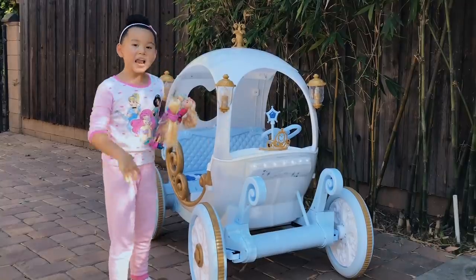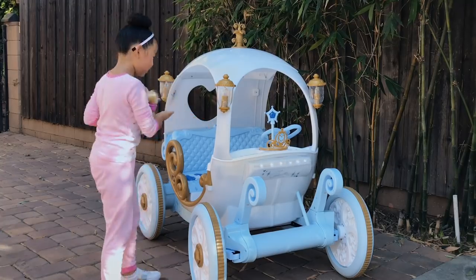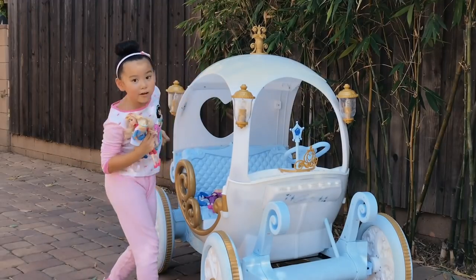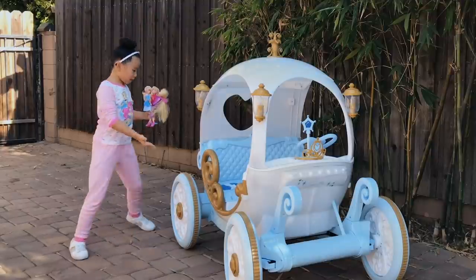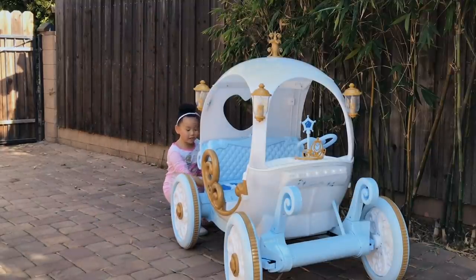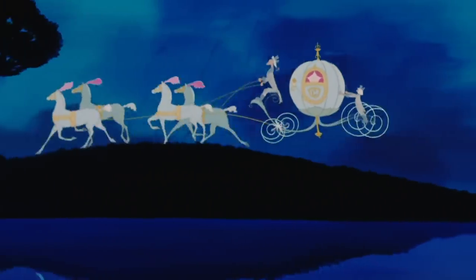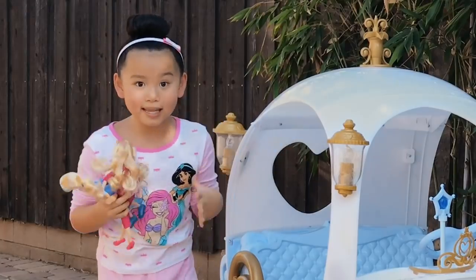So when any Disney princess comes, they won't be mistaken that this is their carriage. Let's check out some more. Look at these lanterns — they go all around the carriage. How cool is that? It opens in the back and looks like a toy box, so when I travel all the Disney princesses' kingdoms, I can bring all my toys with me. How cool is that?